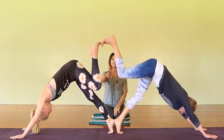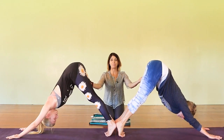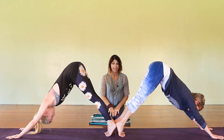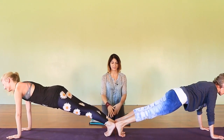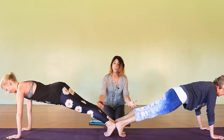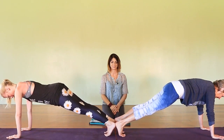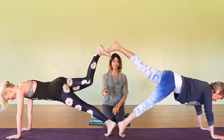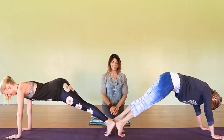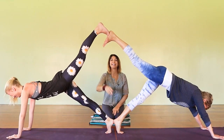They're working together so beautifully. Pose number two: they're back in their downward dog, heels together. Now they're gonna come forward into a full plank. As they come forward into plank, they push their heels in toward each other — that gives more awareness and strength in the lower body. Lift your leg closest to me, bring that leg down, then lift the leg to the other side.